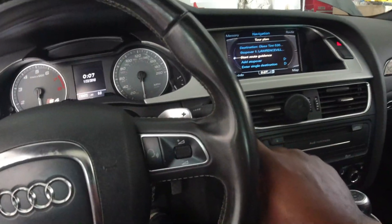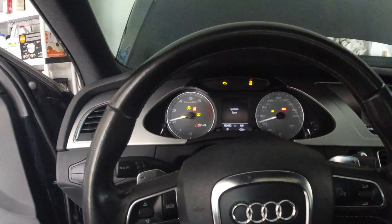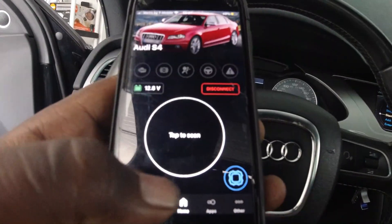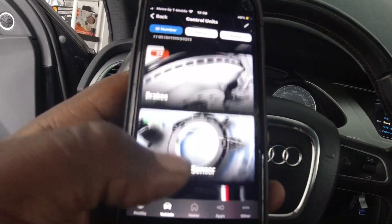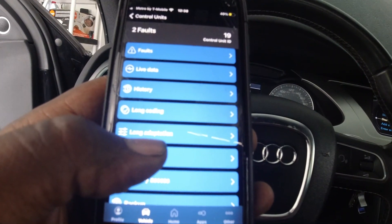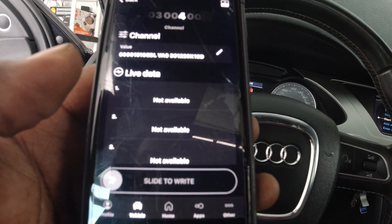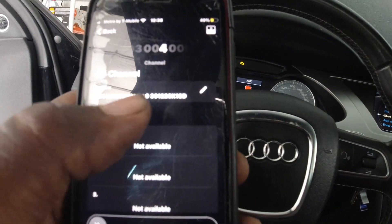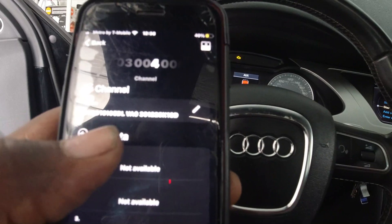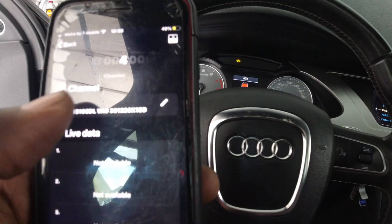After you connect the OBD11 Pro, put the car into the on position — do not start it, just turn it on with your foot off the brake — and connect it to your phone. Once connected, hit Controls and scroll down until you find Gateway. Hit Gateway, then look for Long Adaptation and hit Adaptation. It's going to be on channel four — zero four. Once it picks up, you'll see the information that was installed before. Go ahead and enter the part number, vendor number, and serial number that you photographed from the new battery.